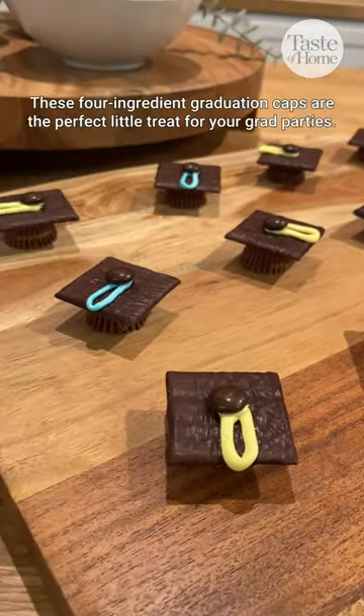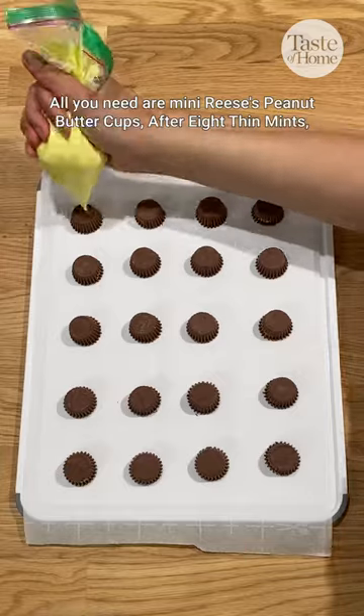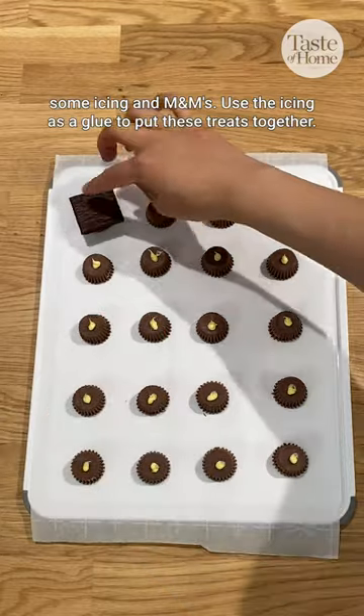Graduation season is upon us. These four ingredient graduation caps are the perfect little treat for your grad parties. All you need are mini Reese's peanut butter cups, After Eight thin mints, some icing, and M&Ms.